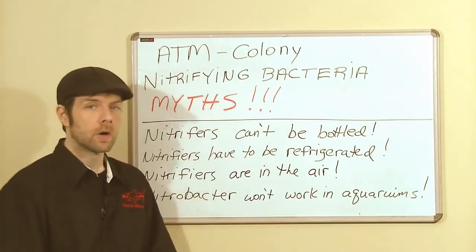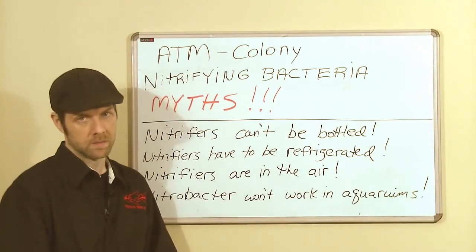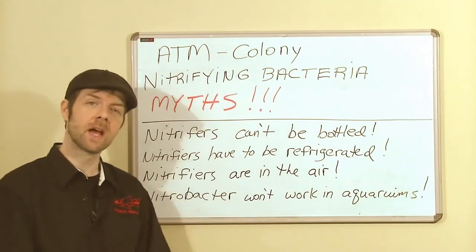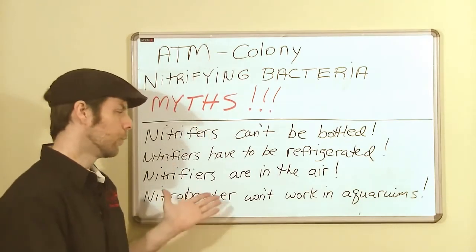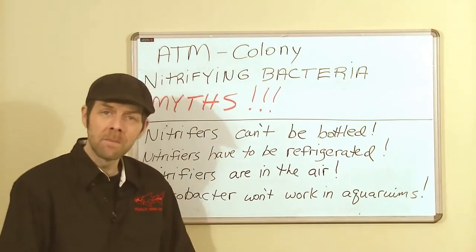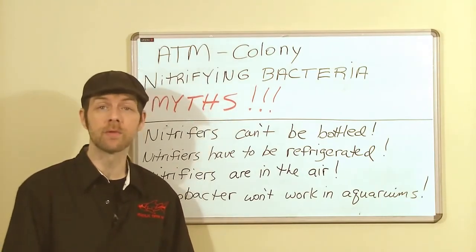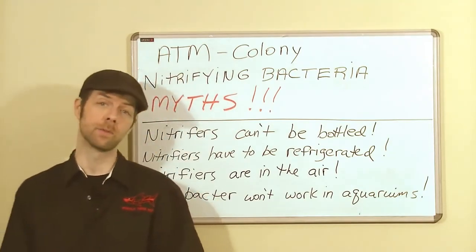While nitrifiers are aerobic, they are also aquatic, meaning they require water. This means that nitrifiers are not in the air we breathe. Also claimed recently is the idea that Nitrobacter of the freshwater strains will not work in an aquarium. Of course that's not true — Nitrobacter works in an aquarium and it works in wastewater. If nitrifying bacteria are exposed to proper parameters and there's food, they're going to work. They always have and they always will.